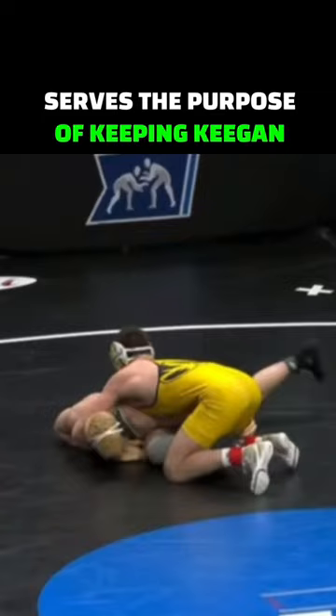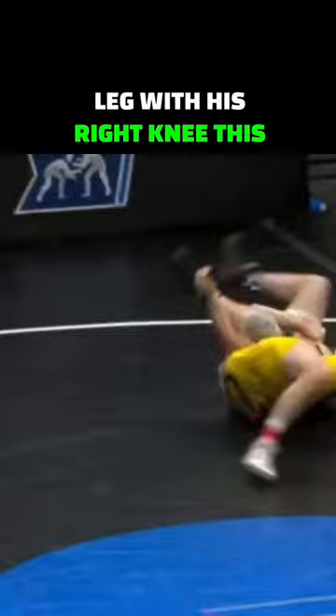Keegan is now going to block his opponent's cradle side leg with his right knee, which again eliminates his opponent's post. Keegan then uses his own head as a post for the finish.